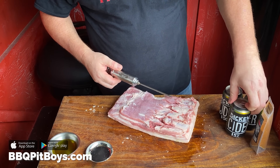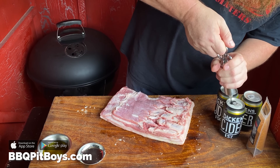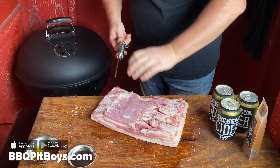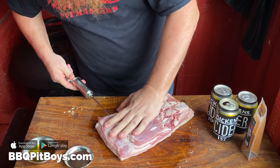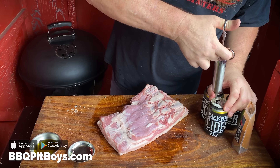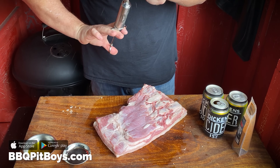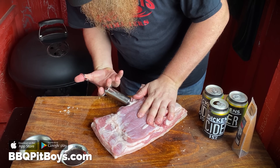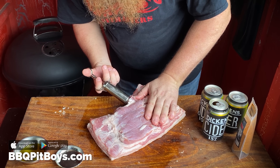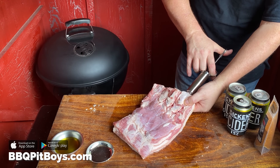Here's the magic: get your favorite hard apple cider, then get yourself a dentist syringe or a needle and inject it into the meat of the pork belly. Do it several times. By doing this you're going to add plenty of moisture into the meat, so when you cook it, it stays nice and moist.